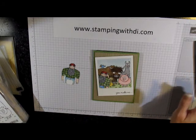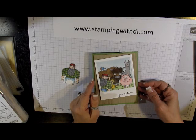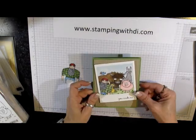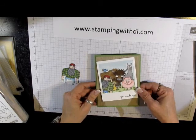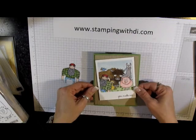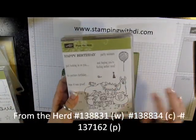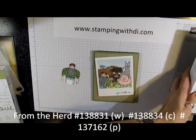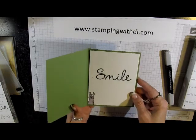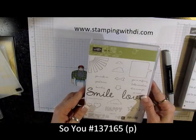Hi everybody, it's Diana. This is another one of the cards that I showed at leadership, and I've had quite a few questions about it. I think it might have been the favorite one. This card actually uses the From the Herd stamp set with the fun little animals, and I got the 'You Make Me Smile' sentiment from that stamp set.